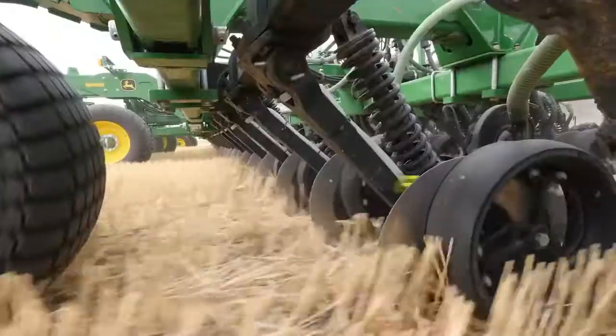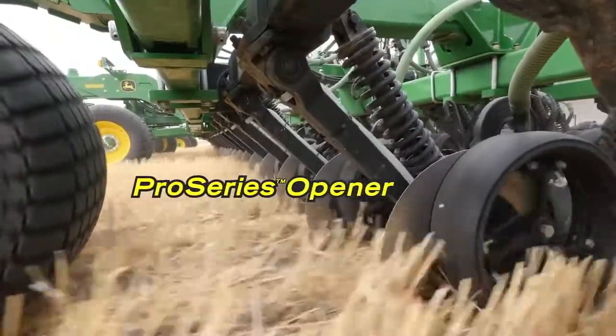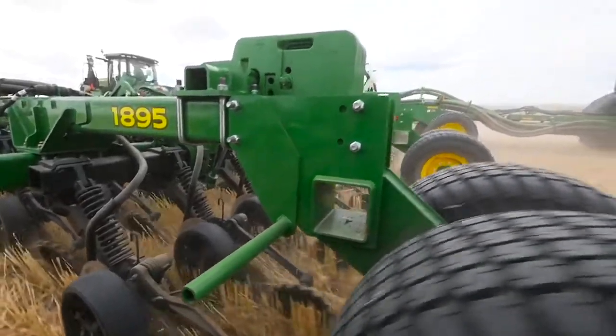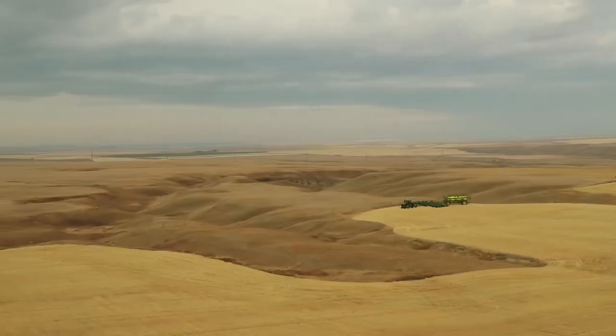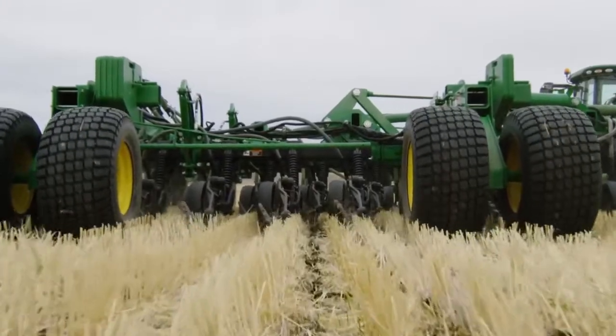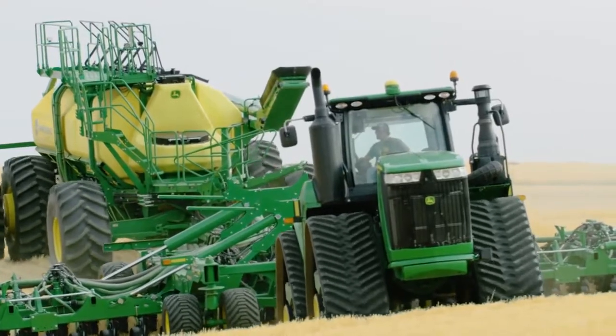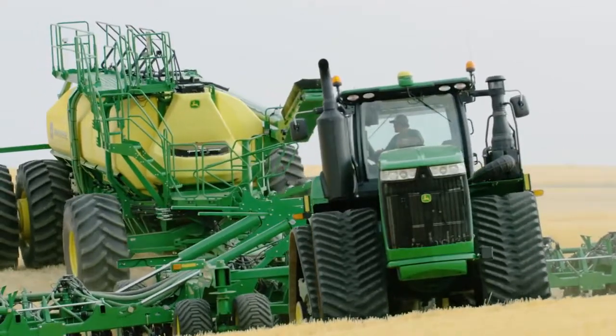The new 1895 drill includes the new Pro Series opener — our latest, most advanced opener for seed and separate fertilizer placement. When it comes to seeding precision, consistent seed depth, and uniform emergence in virtually all field conditions, you can supersede your expectations with Pro Series.